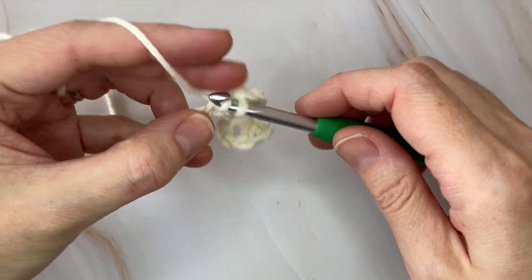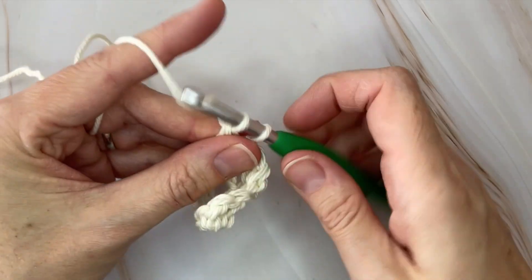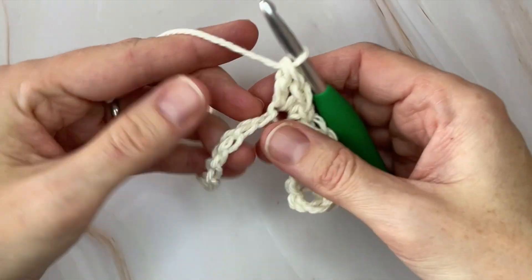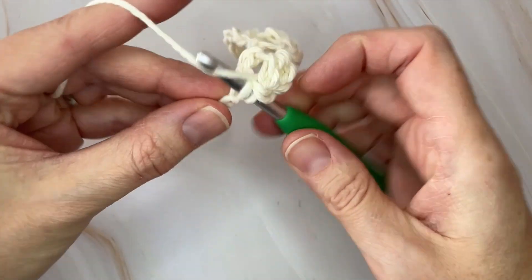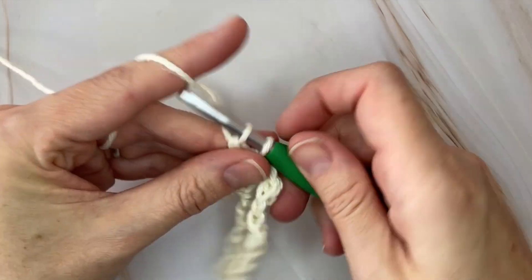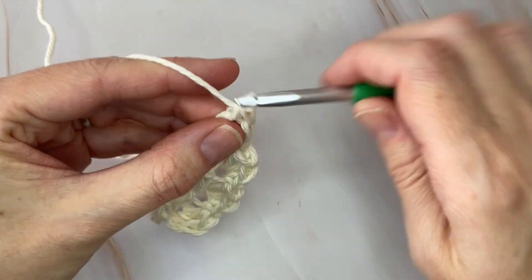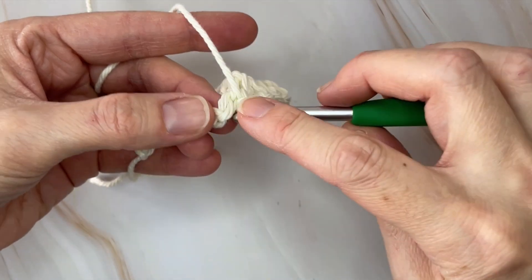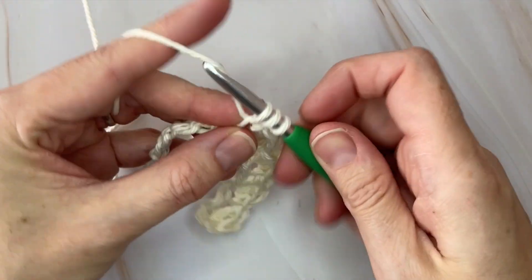That is what you're going to do all the way across until you get to the last stitch — one single crochet and two double crochets after skipping two chains. Skip the next two and place one single crochet and two double crochets in the next stitch. Make your way across and I'll meet you towards the very end to show you how to finish off this setup row.